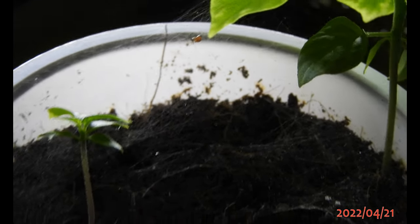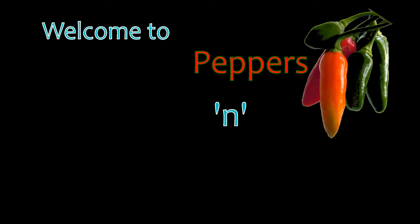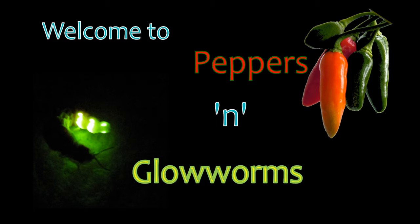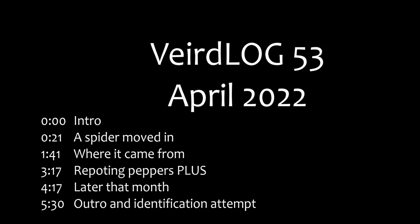When life gives you spiders, you turn them into pest control agents. Welcome to PeppersGlowworms, a channel dedicated to hot chili peppers and coldly glowing glowworms. This is Weirdlog 53, April 2022.